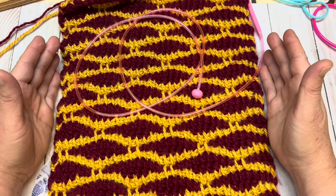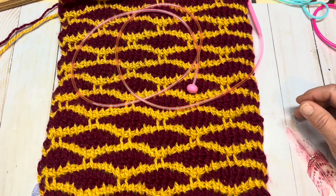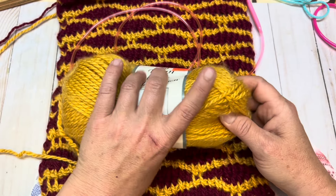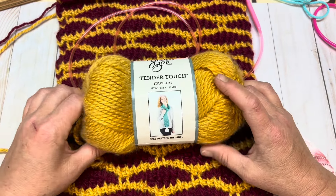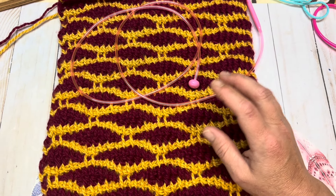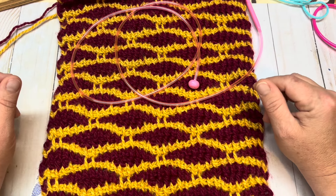The yarn I'm using is a Yarn Bee yarn from Hobby Lobby called Tender Touch in the mustard colorway. These were on clearance sale so they may not be available in these colors anymore. They are 100% acrylic and they are a size 5 weight, give or take a heavy 4.